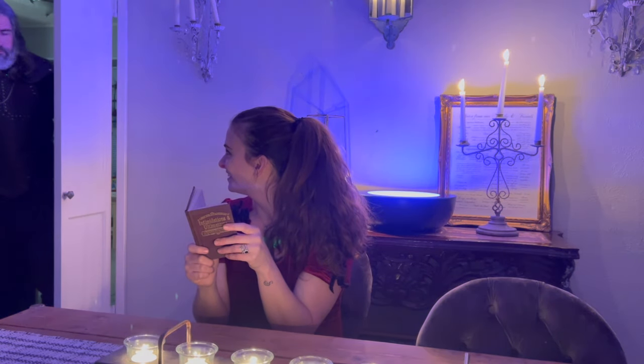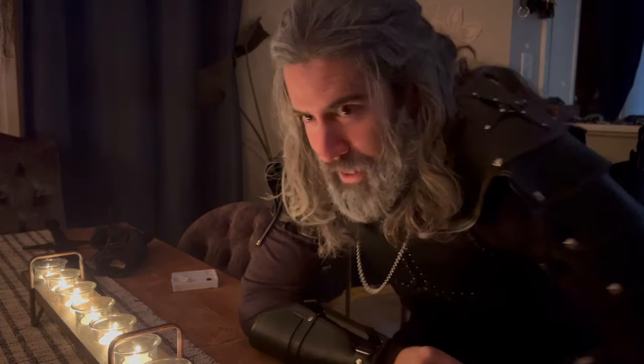Oh hey, didn't see you there. Are you a witch? Kind of lost my medallion fighting a noon wraith. Think you can help? Yeah, okay great, bye.